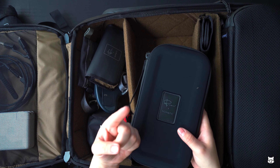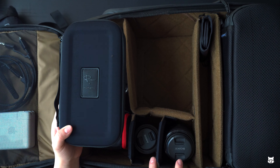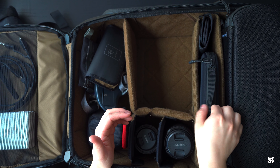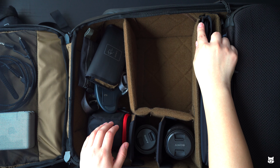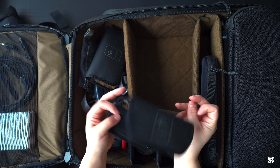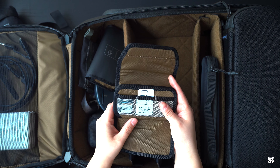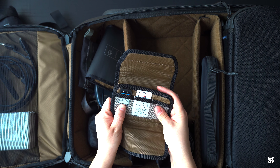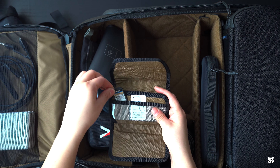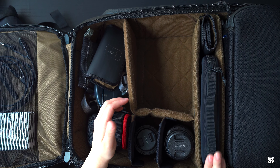Oh my gosh, look at that! Wow, wow, wow — just look at that. It's like you don't even want to throw this away. This thing is heavy right away. It's a zip-lock bag and I don't think I'm even going to throw this away — I'm going to keep this. I'm freaking out right now, can you tell?